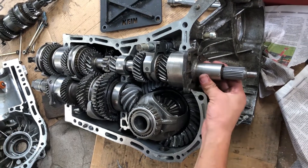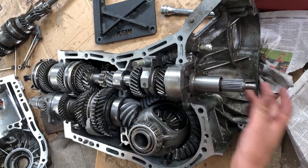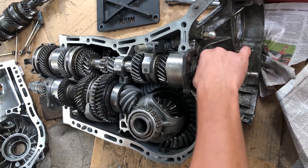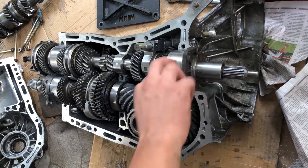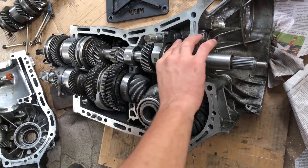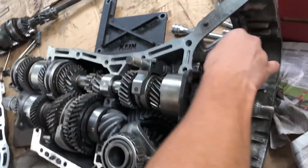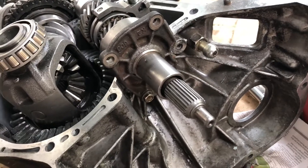One advantage of this transmission is that this area is solid steel, as opposed to being cast into the aluminum housing — so it's replaceable. If your throw-out bearing fails it can ruin this input area right here, which is a sleeve around the input shaft. That's one advantage of this transmission: it's very unlikely to be damaged since it's steel, and if it does wear it's replaceable. This little unit comes out here — this is where your throw-out bearing mounts.